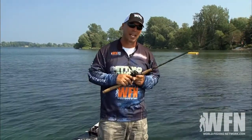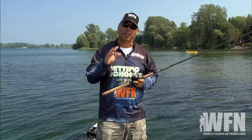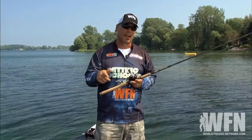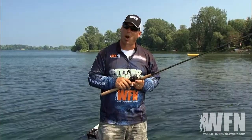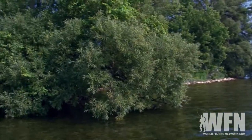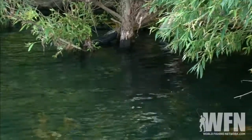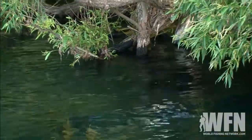Especially on sunny days like we have today, they're going to be looking for that shade and they're going to be ambushing from the shade out. So if something goes in there, the first thing they're going to want to do is pounce all over it. What you're looking to do is basically pitch your bait up under the tree — look for that dark spot.